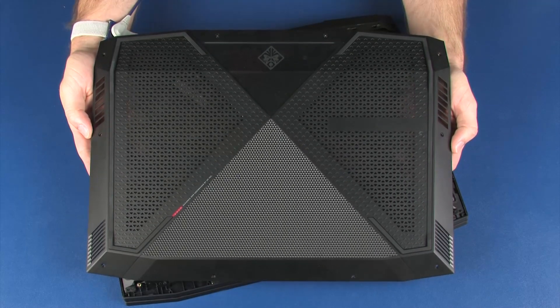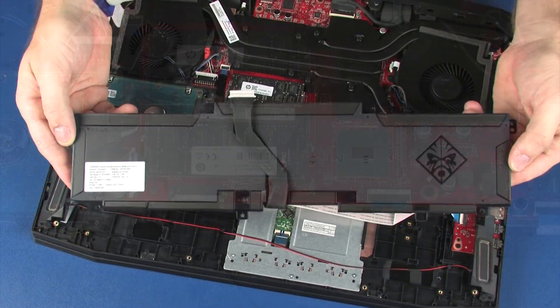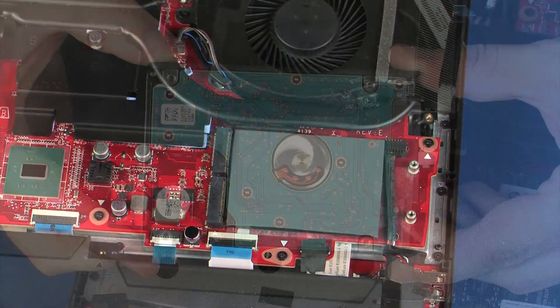Before you begin, remove the base enclosure, battery bracket, battery, solid state drives, hard disk drive assembly, and speakers.